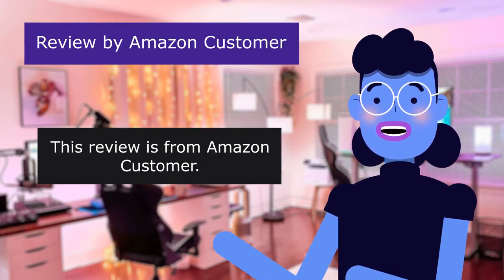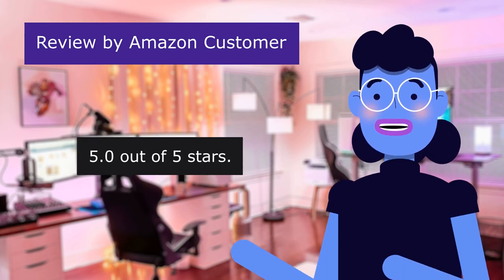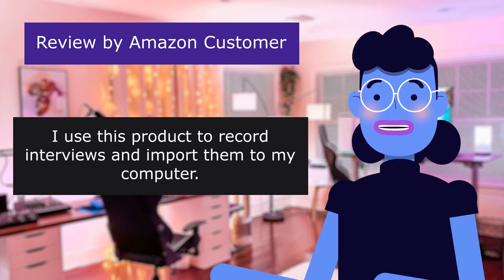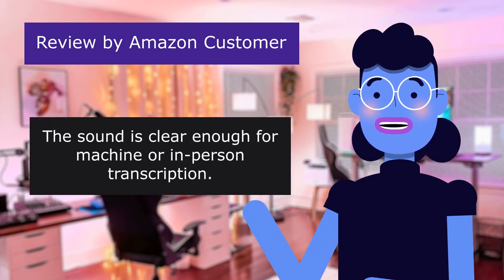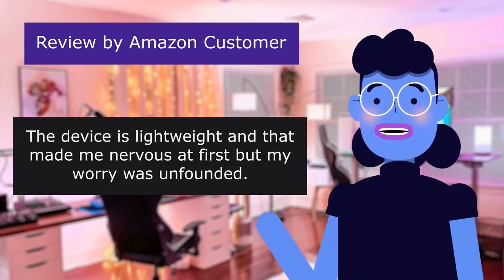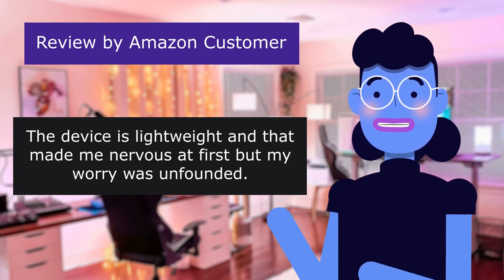This review is from Amazon customer: 'Useful, lightweight,' 5.0 out of 5 stars. I use this product to record interviews and import them to my computer. It works fine. The sound is clear enough for machine or in-person transcription. The device is lightweight, and that made me nervous at first, but my worry was unfounded.